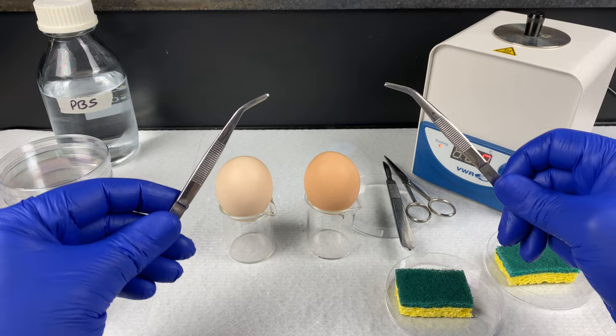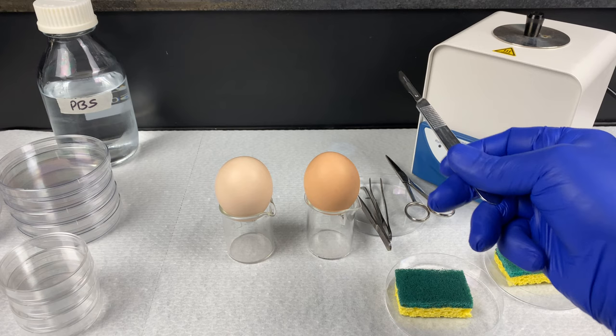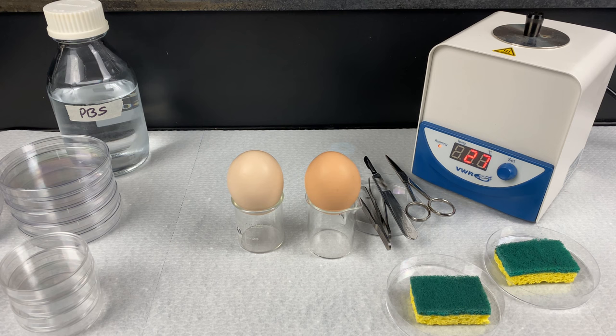We are going to be using a pair of scissors to crack the egg open, two pairs of curved forceps, and a scalpel — a disposable blade in the handle. Note: this is the sharp side; don't poke yourself. In a previous video named Step 1, I have gone through the setup of a lot of this already. If you haven't done so yet, please watch that video and then come back and watch this one.